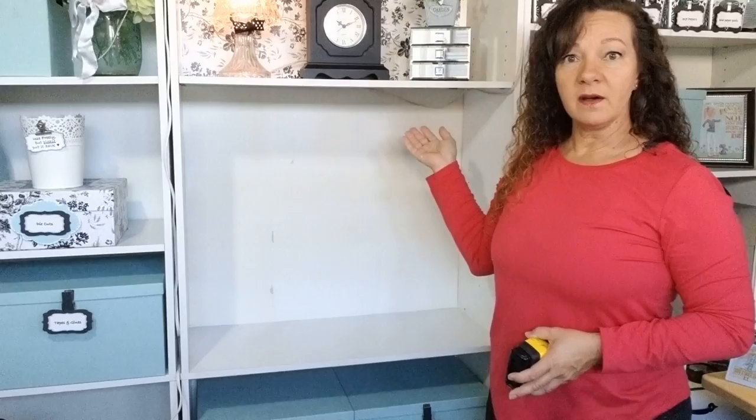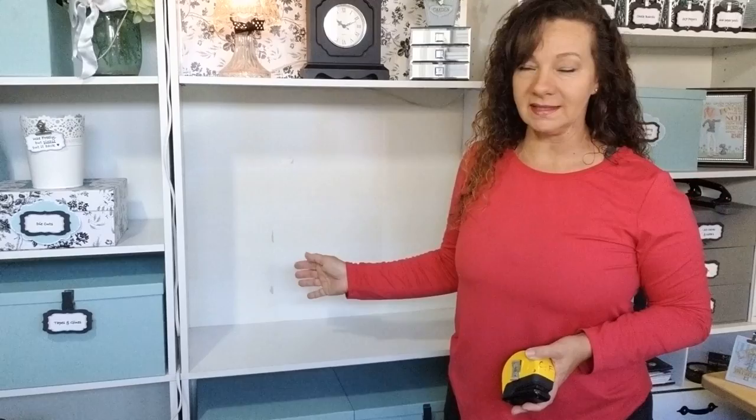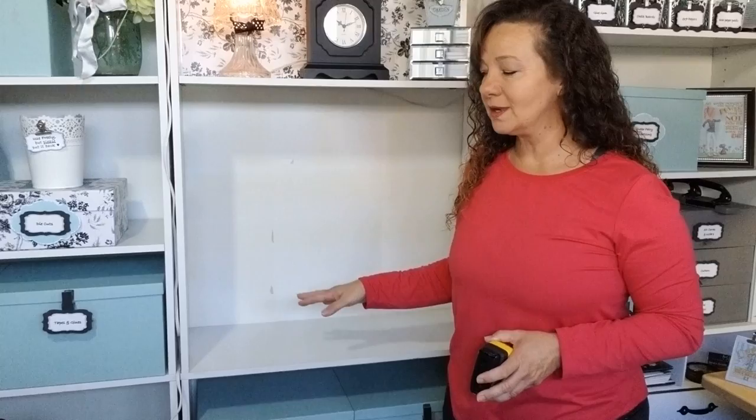I'm going to be showing you inside one of my bookcases, because my kitchen cabinets aren't suitable to demonstrate in. I've had so many requests for under the kitchen sink, so that's what I'm going to be working on next — stay tuned for an inside under-the-sink solution similar to this.